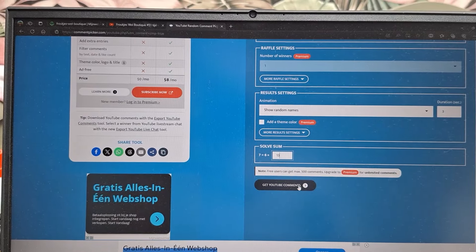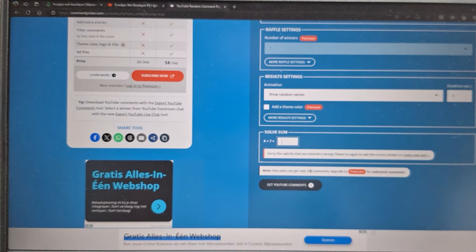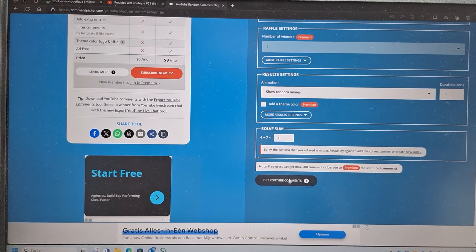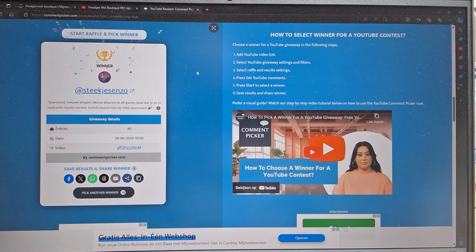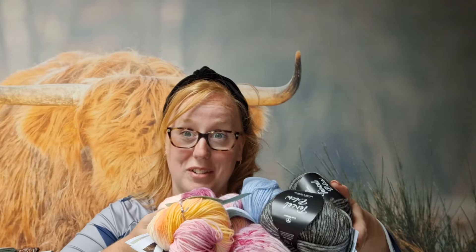Dit pakketje is gewonnen door Liana — van harte gefeliciteerd! Jij mag een berichtje sturen, zodat het pakketje jou kan komen. Ik hoop dat je het leuk vindt.